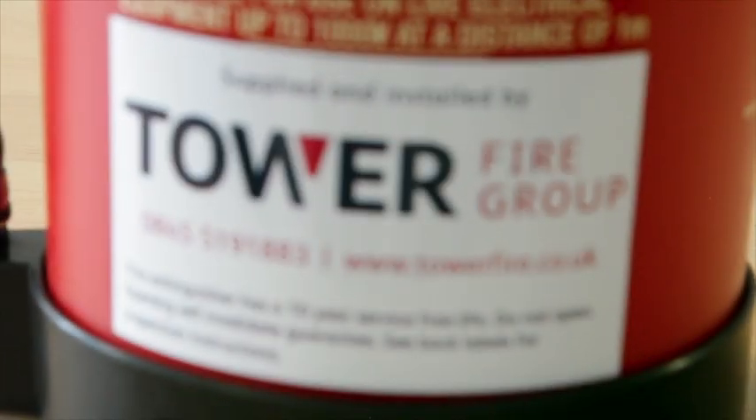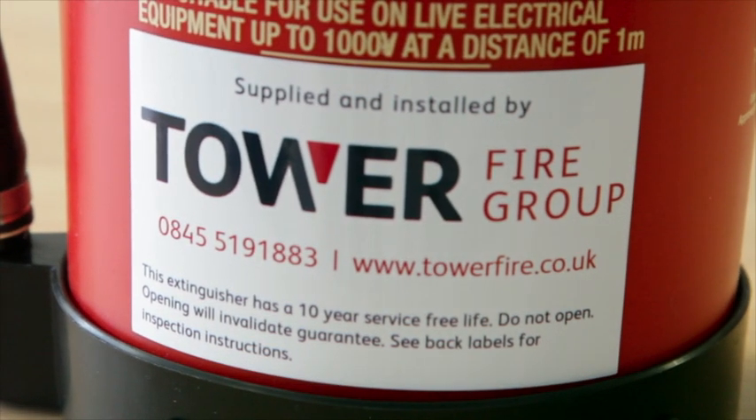There's a term called 'shine and sign' where qualified engineers come out, just shine the extinguisher and sign the back of it. We now have a solution to that — a fire extinguisher that is not made of metal and will never corrode.